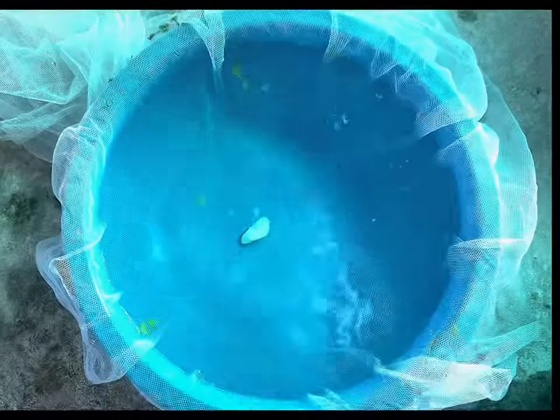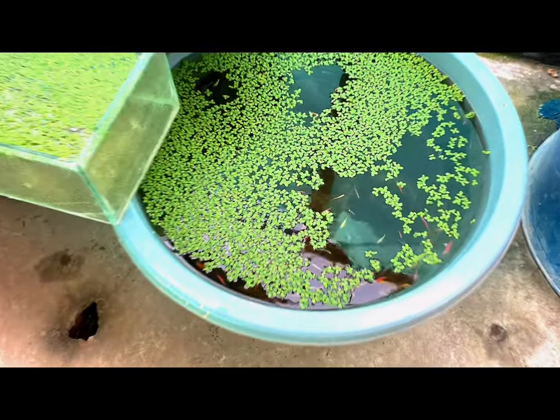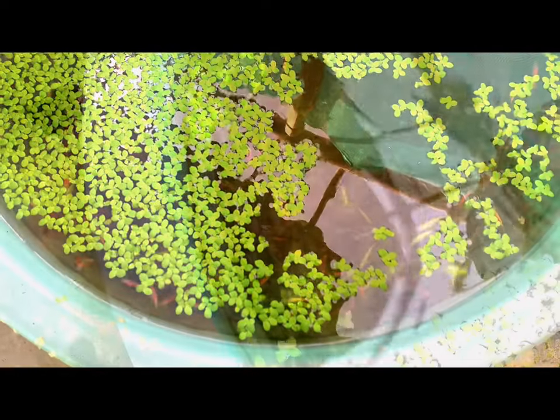Danios are egg-scattering fish that commonly spawn in groups. However, a single male-female pair can also breed. As with many fish, there is a possibility of the parents eating their eggs after they are laid.